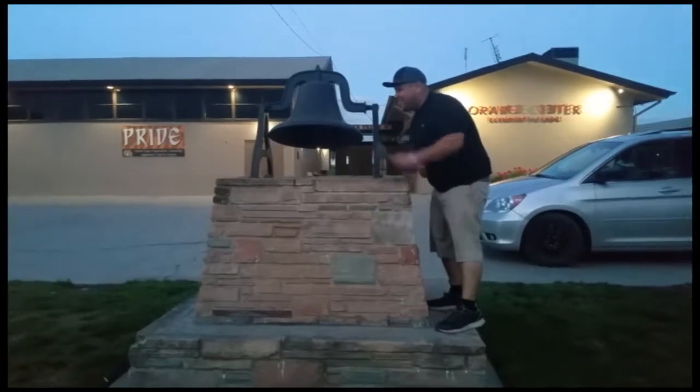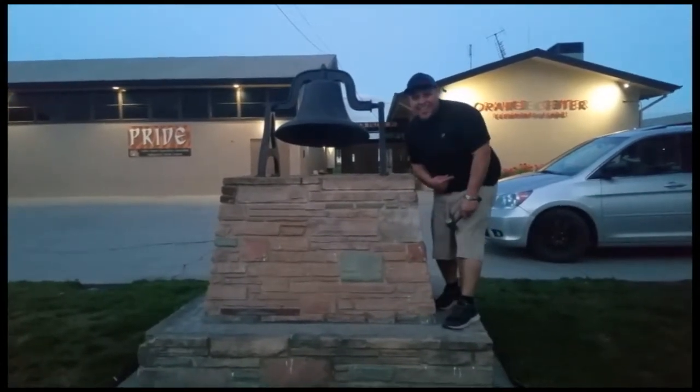Don't forget to hit that bell. Let's get out of here before we get kicked out.